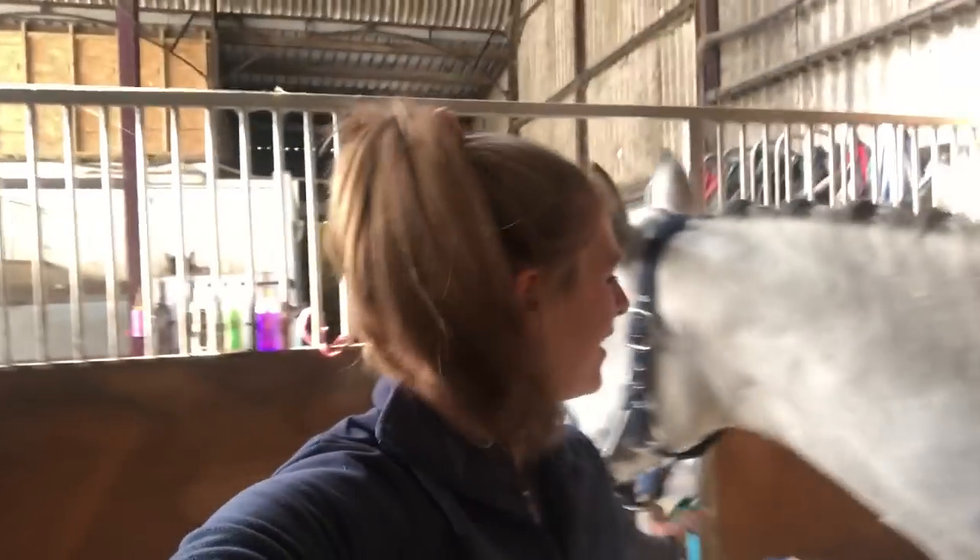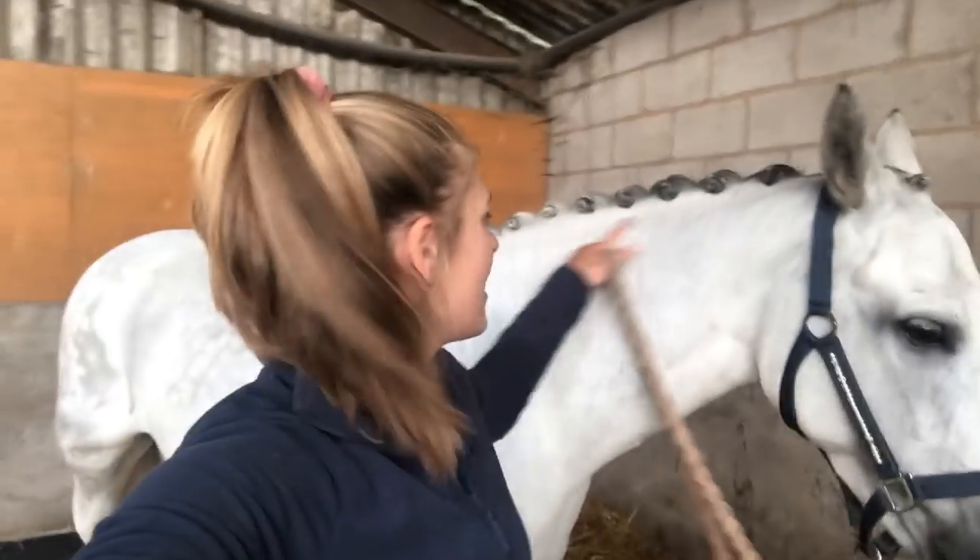Hi everyone, welcome to my plaiting vlog. This has been the most requested vlog I've ever had, so I'm finally getting around to doing it. I'm going to firstly go over bathing, and then show you how I plait up - these are ready to go eventing in about 10 minutes. If you want to see how to achieve this look, stay tuned.